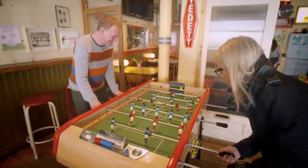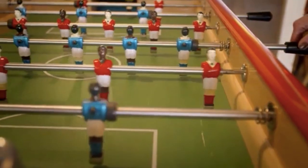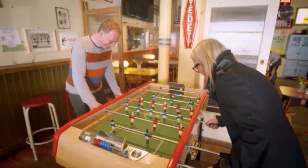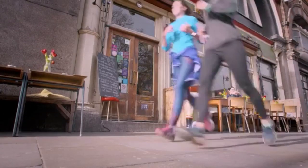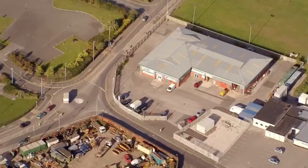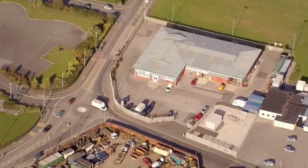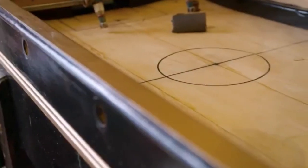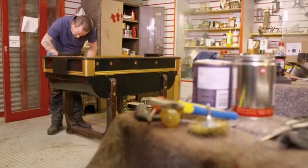Rebecca manages to score a goal against Gareth — a real pro with tricks of the trade — before making a fantastic save. It's a positive ID on what turns out to be a rare table football game. Back in the workshop, Drew's football table, which arrived in cream and red colours, has been repainted in the black and gold Gavin chose to appeal to the man cave market.